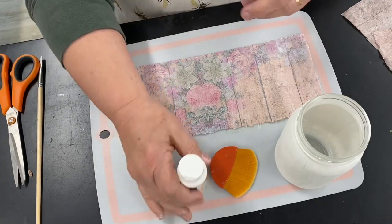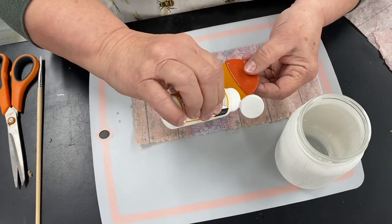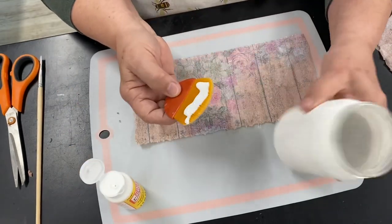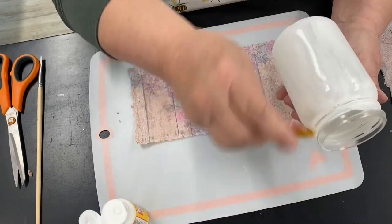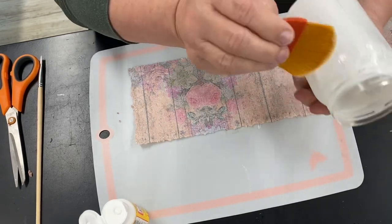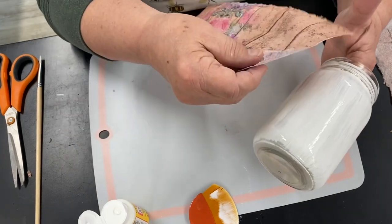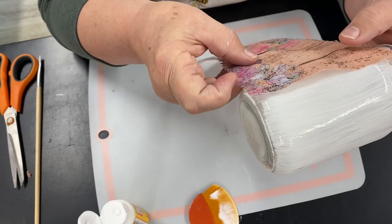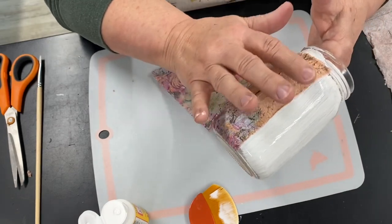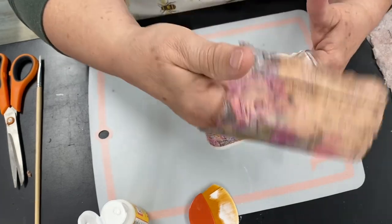Now we're going to start the gluing process and I'm just going to glue a little bit at a time. I'm using the matte Mod Podge. You want to make sure you get it all covered because when you miss a spot it isn't going to stick. Be careful about rubbing it too much because you can rub a hole in it — and when you do rub a hole in it, most of the time you can patch it.